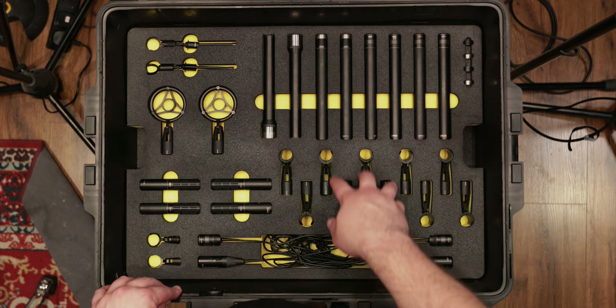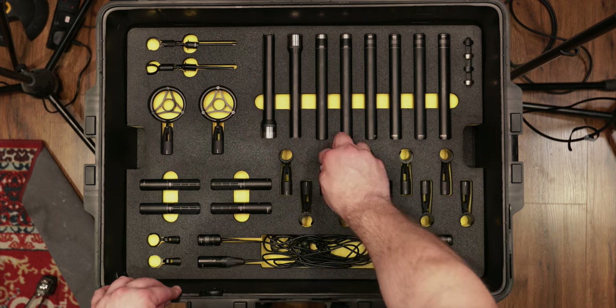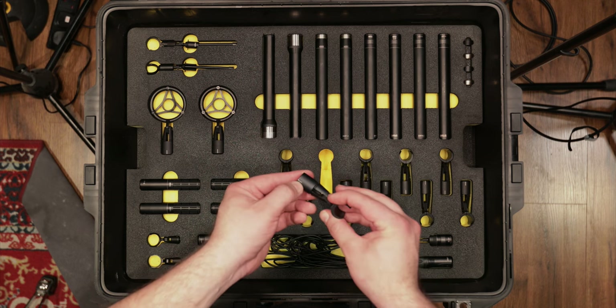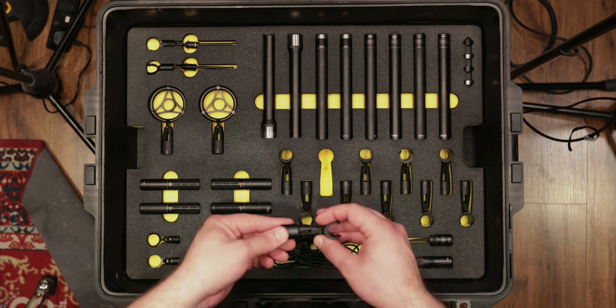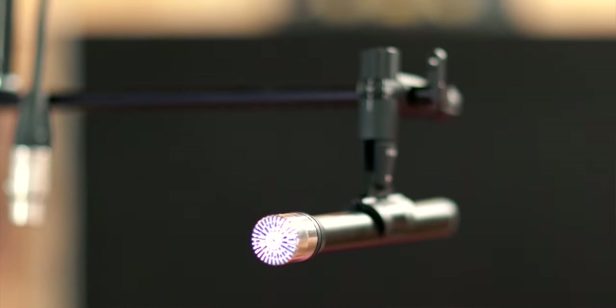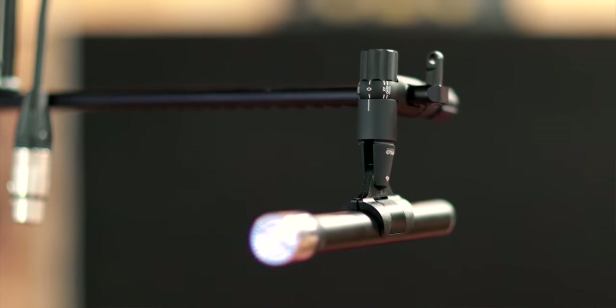Over here we have all the clips for the 40 series microphones. These are made out of metal, and there's a little marking so when using a stereo bar it shows you very easily how to line up the microphones to get all your different stereo micing techniques done very easily.